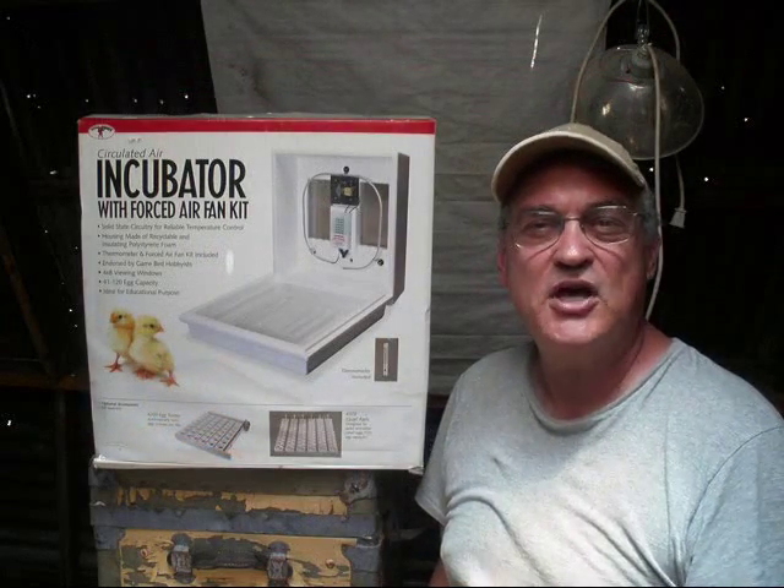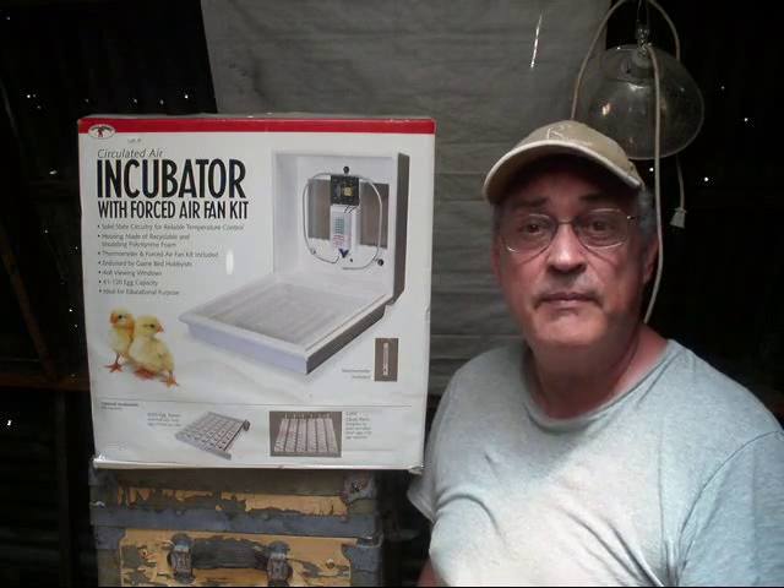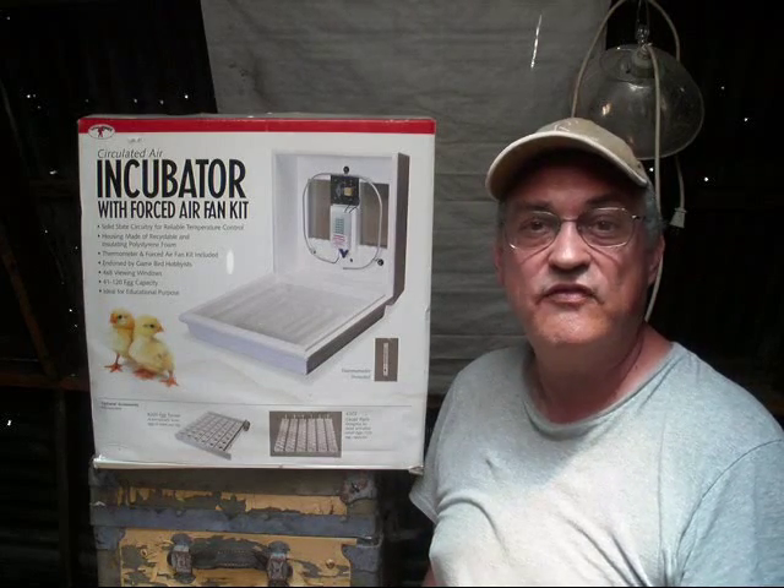Hello. Welcome again to Pine Meadows Hobby Farm. I'm your host, Jerry Hansen. Today I'm in the barn and I'm going to introduce you to the way I incubate eggs here on the farm.